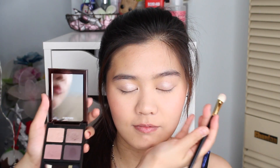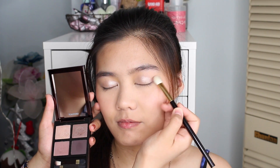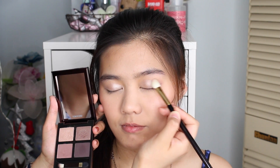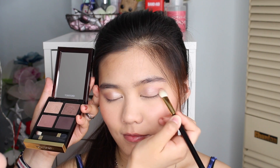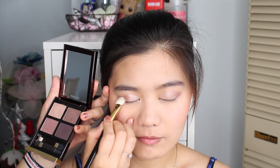Then with this mauve shade, we're going to apply it to the outer half as a blending shade — this just defines the outer corners. For layering, we're going to go with this taupey shade and layer it on top of that mauve shade to intensify the colour. Using the little brush in the palette, we're going to go in with the darker shade and apply it on the very outer corners of Lucy's lash line.